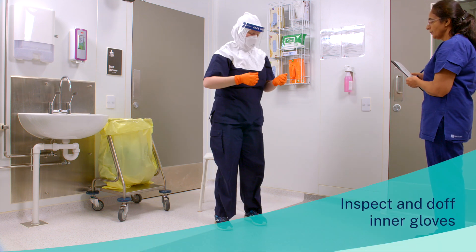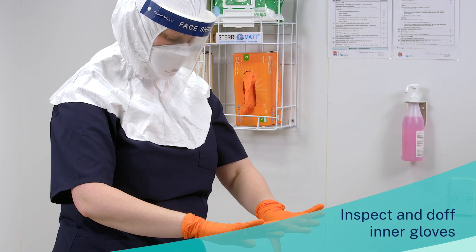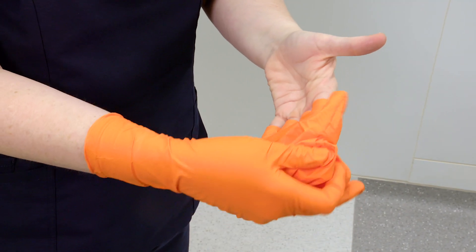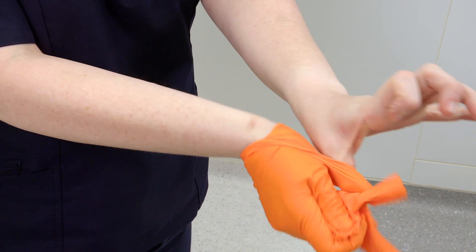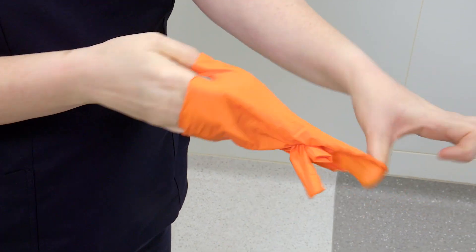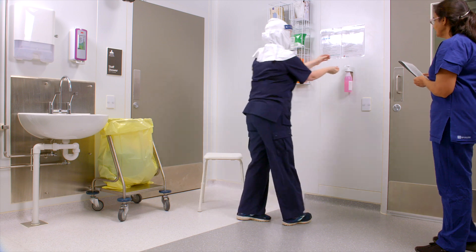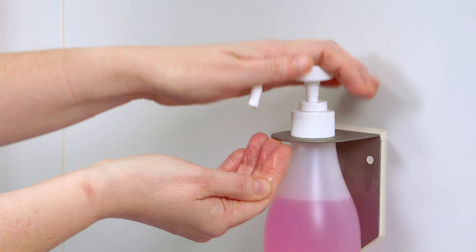Inspect and doff the inner gloves. Perform hand hygiene and don another pair of gloves.